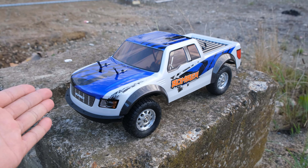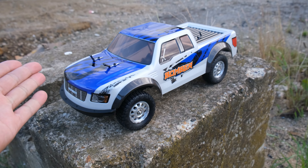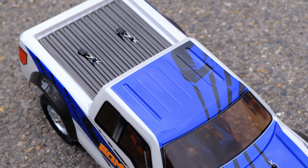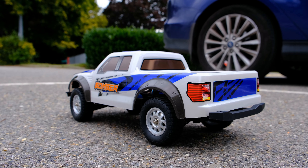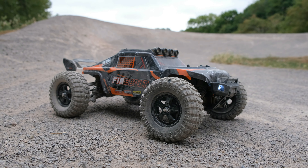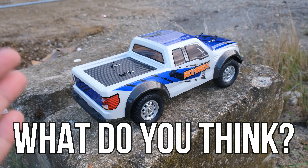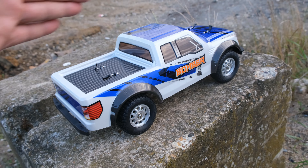So let's take a look at the truck. This is the 906A, also known as the Bomber. I think it looks slightly boring — but that's just my opinion. The color scheme feels a bit plain, and I think they could have gone for a nicer design. That's actually a first for me when it comes to HBX, because I usually really like their color schemes. The 901 Desert Buggy looks great, and so does the 2996A, so after looking at those I'm slightly underwhelmed here.